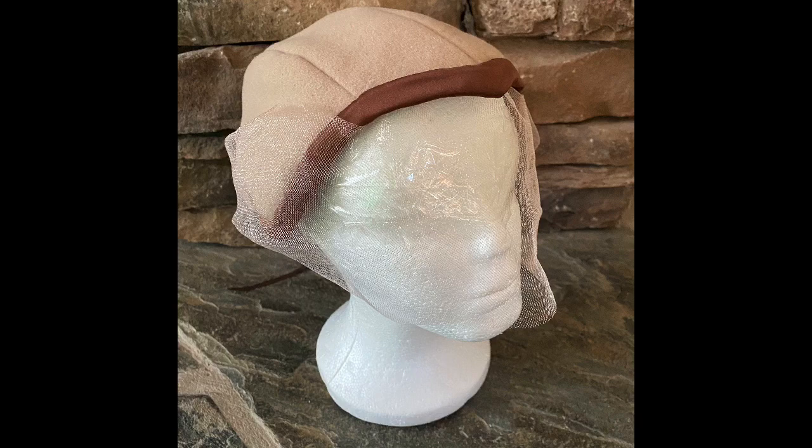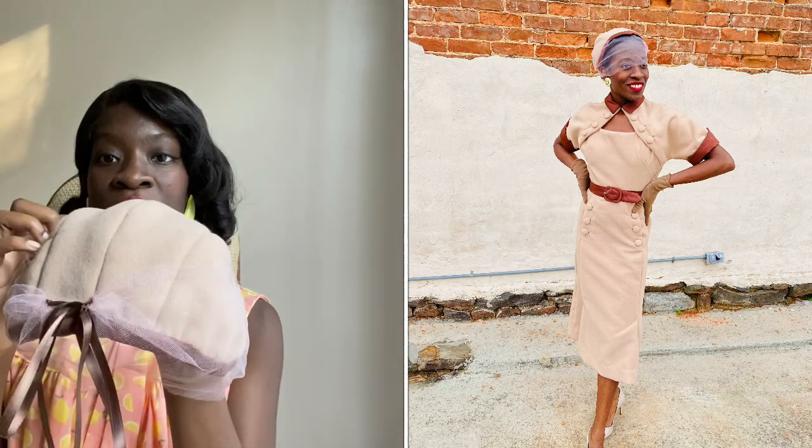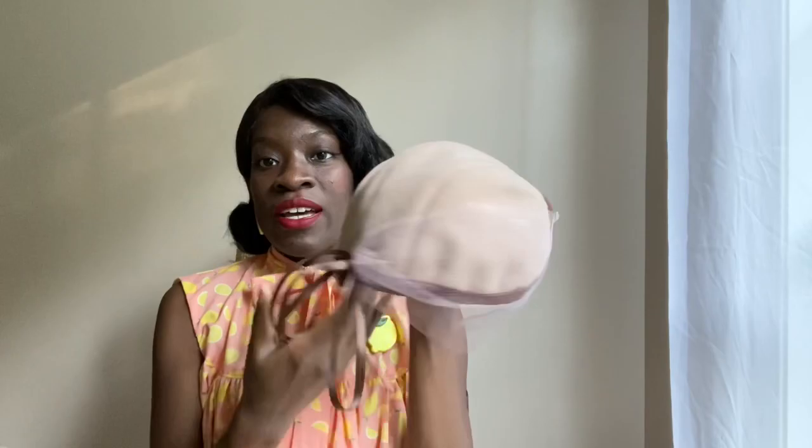Next is a hat where I still need to replace the tulle with actual millinery net — I just couldn't find any. It's made with a coat material, has a bow that ties in the back, and is also lined with satin. This is a hat to go with the dress that I wore over the winter.